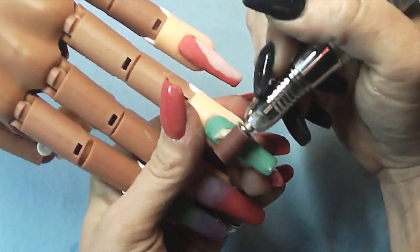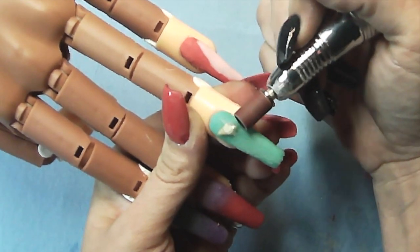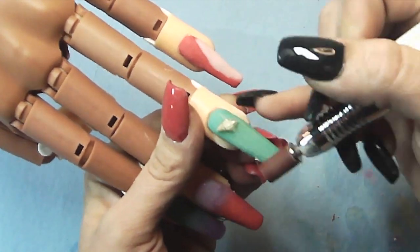Now we're going to go ahead and file the seashell one. This one's a little more difficult because you've got to be careful how you file around it. Just take the edge of your sanding band and work right up to it, and then you can just buff the rest.